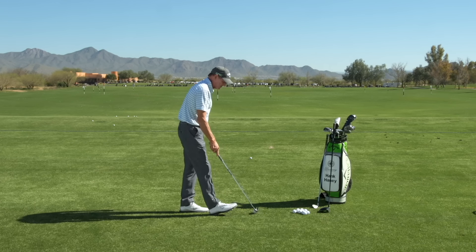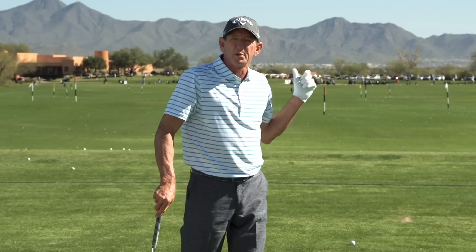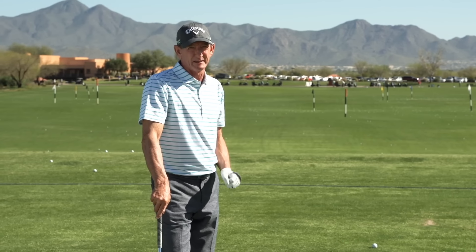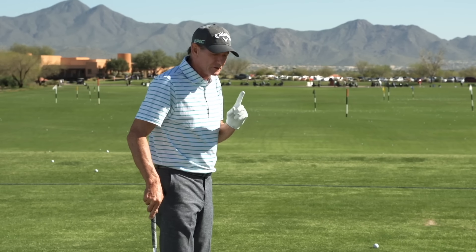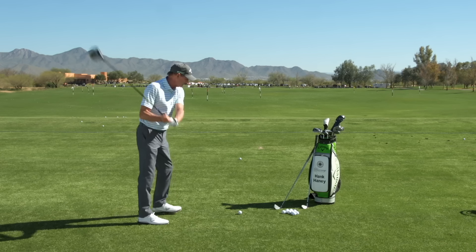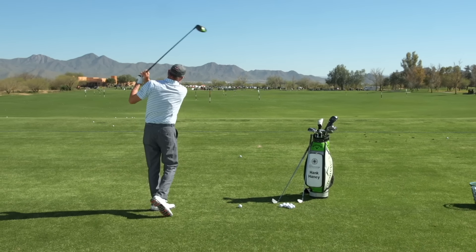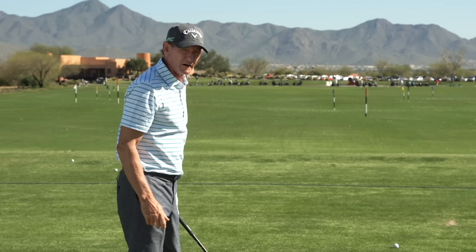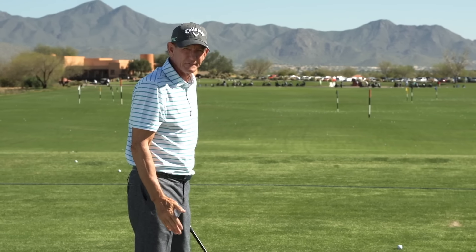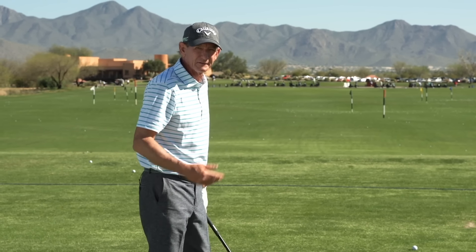This is where the misdiagnosis comes in, because people think they're hitting shots to the left or pulling the ball because they've come over the top, and that may or may not be the case. Golfers who generally slice the ball with their driver — curve the ball back from left to right — they generally swing across the ball like that.